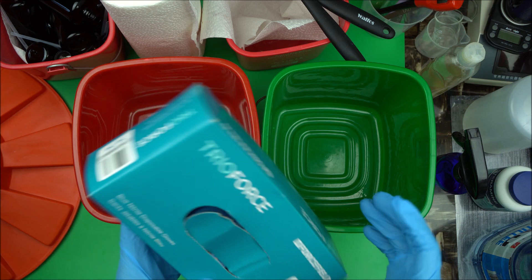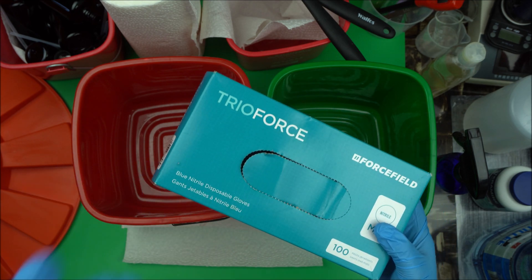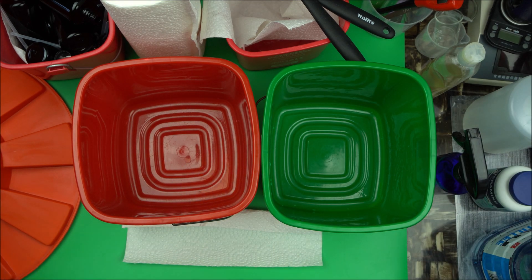The first thing you want to do is to get yourself a good nitride glove. Make sure it's a disposable one. Get one for yourself, wear it — that's the first step. Then the next thing you need is several products to use.